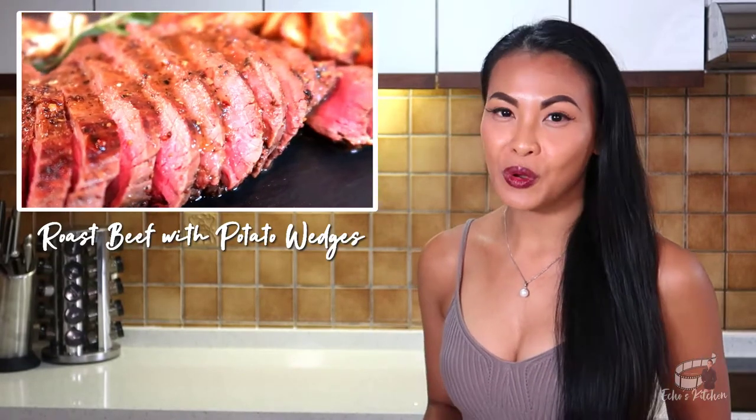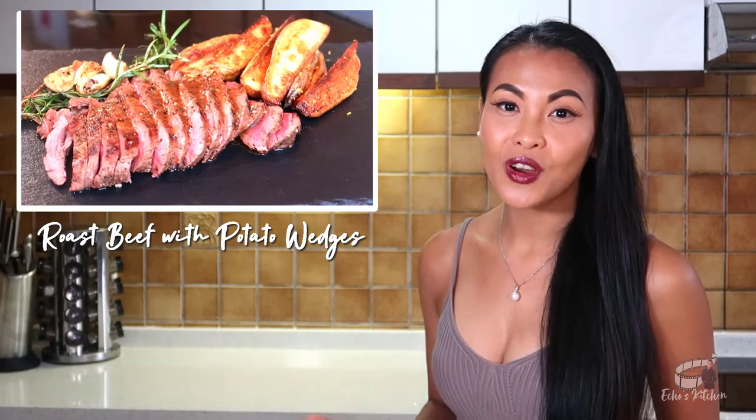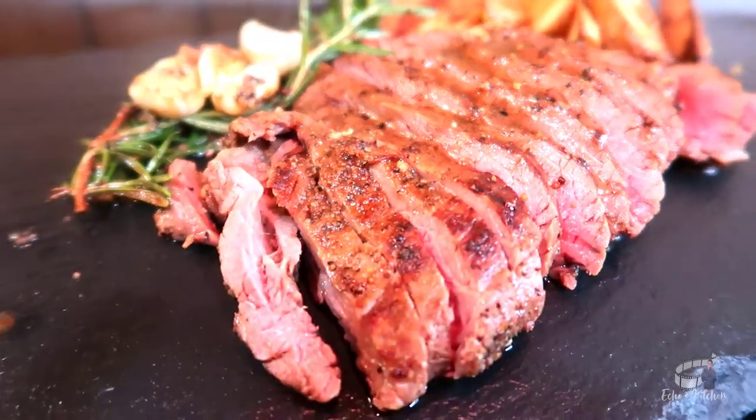Roast beef is a traditional English dish of beef which is roasted. It is typically a main meal and any leftover is great for making beef sandwiches. The cooking procedure for this recipe is fast and easy. Let's get started!